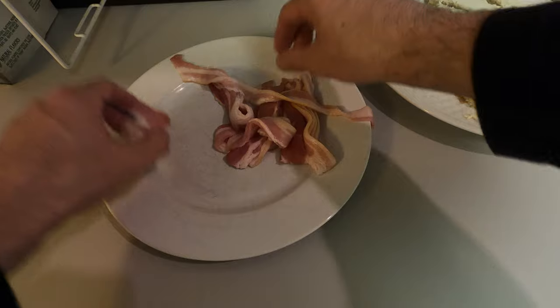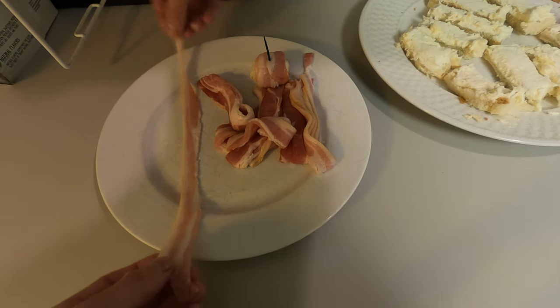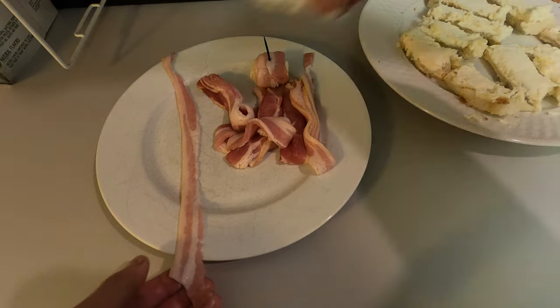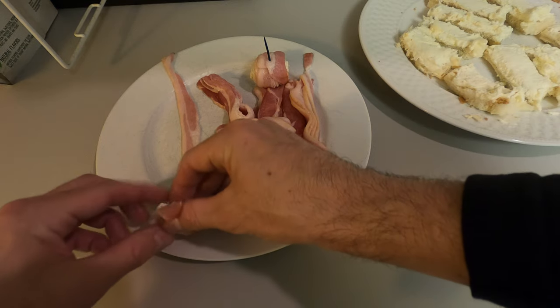Again, you take one strip of bacon, get your bread, and then just roll it up.